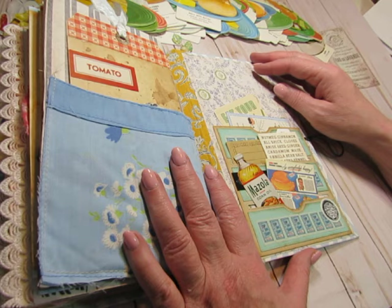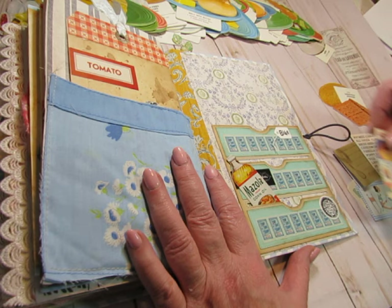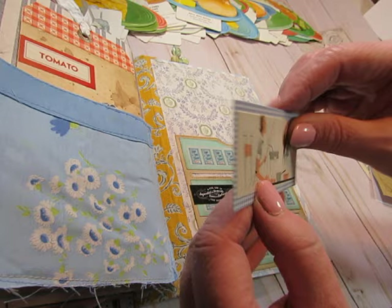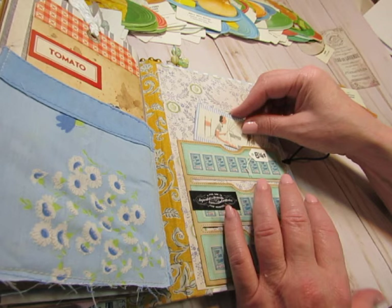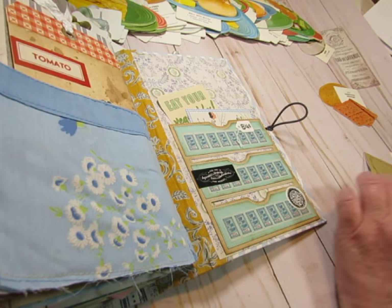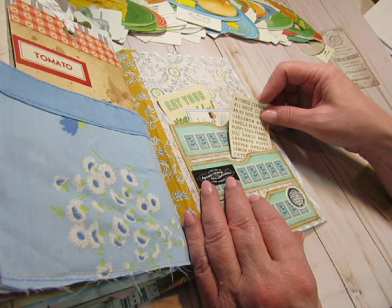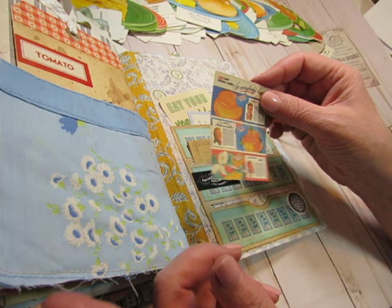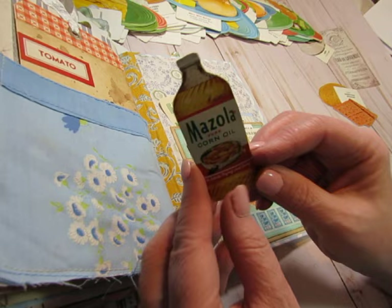I said I would probably put this pocket on the back cover, and I did — it fit very nicely there. This is another image I cut from one of those Good Housekeeping little cookbooks, just glued to cardstock and tucked in there. This is from KB and Friends: 'Eat your vegetables.' This is cut from cardstock from a paper pad — a couple of the labels you can use wherever you want. A little digital that I think came with this kit, and a Mazzola Corn Oil image from an old magazine, backed onto cardstock.